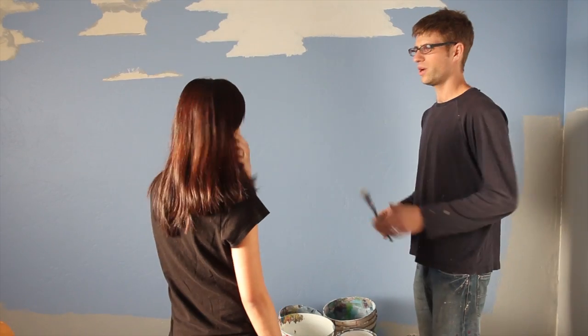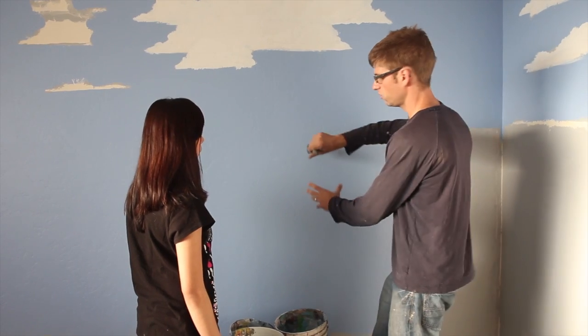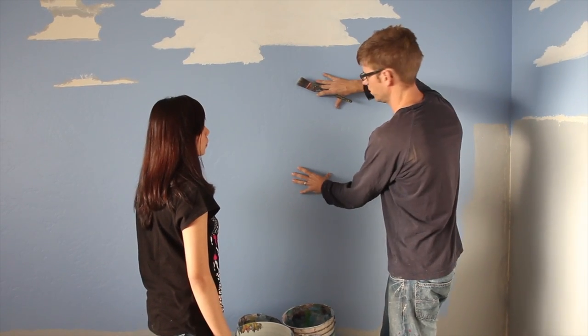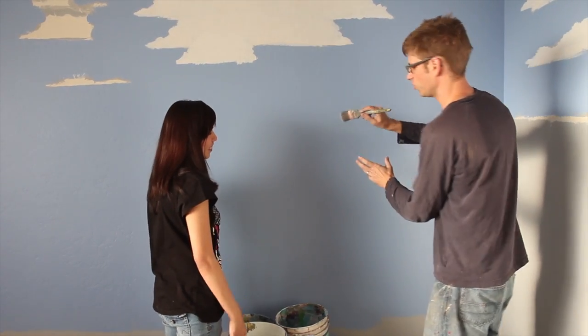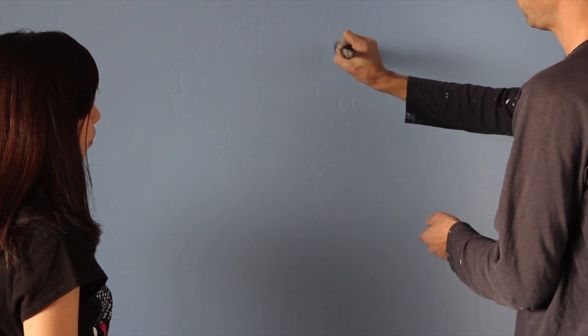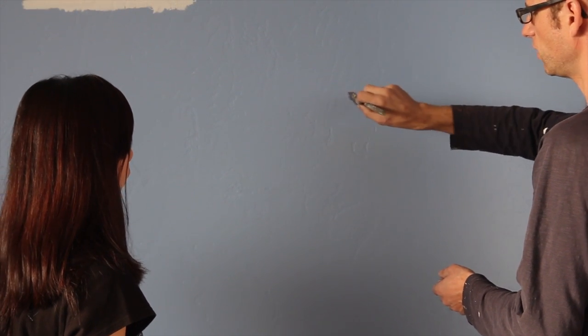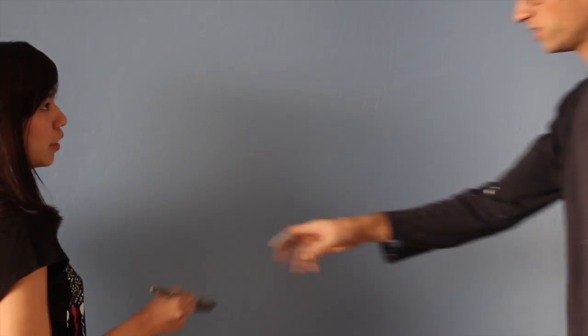Demi did not ask to do this — I asked her, for the record. Before we start, I want you to reach out so people can see you on camera. The first thing I want to show you is how to hold the brush. You want to point it straight at the wall — not angled this way or that way. Try to mimic that position. There you go, that's perfect.